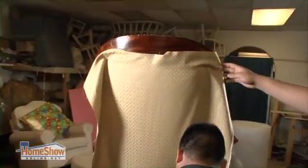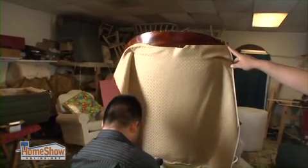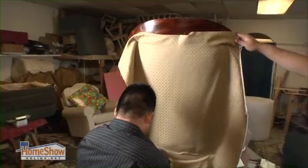The back is completed the same way, with added attention to keep the pattern straight from side to side and top to bottom.